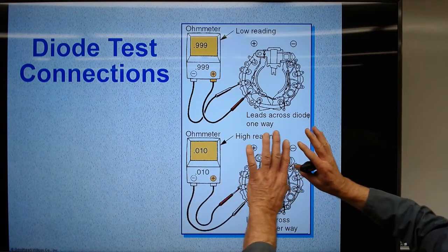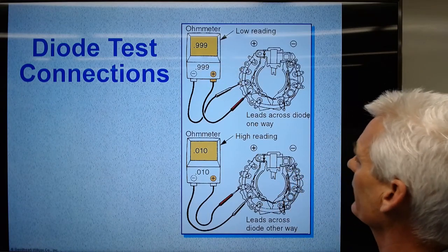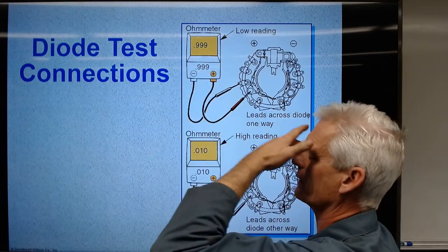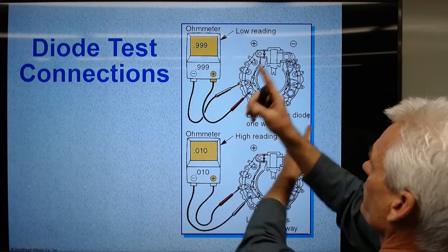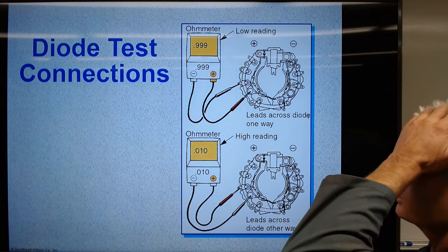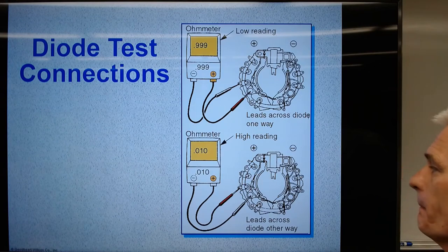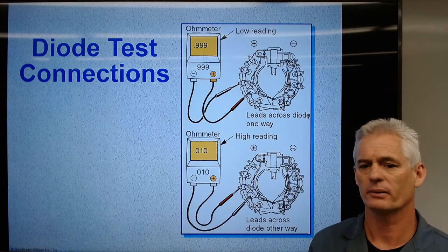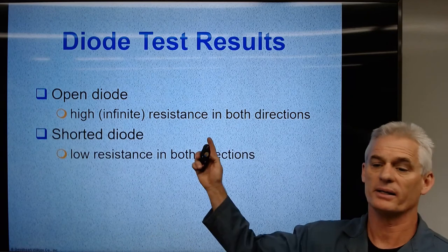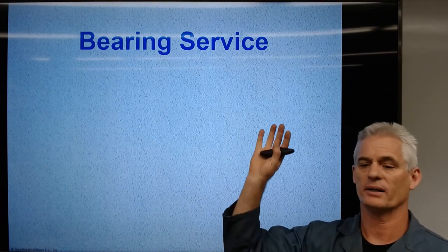We can check diodes using the diode test mode on an ohmmeter. We go from the diode to the case ground and we should get about half a volt one way. When we reverse the leads, we should get OL — infinite, no voltage. One way we should have a very low reading and the other way a very high reading. An open diode has high resistance in both directions; a shorted diode has low resistance in both directions; a good diode has low voltage one way and infinite the other.